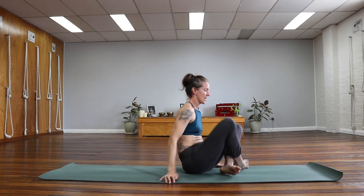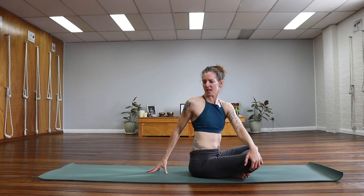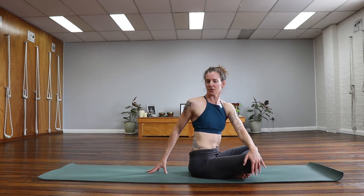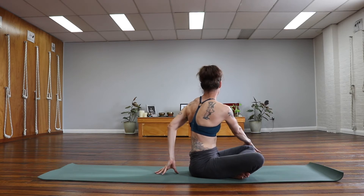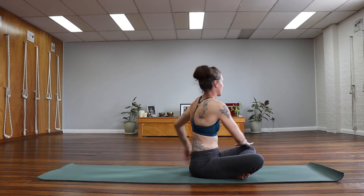From this position we're going to take a little twist. Left hand over to the right knee, right hand on the floor behind you, just coming up onto those fingertips. Sitting up nice and tall and a gentle rotation over to the right side, taking a couple of breaths, drawing the right shoulder blade back towards the spine. Let's slowly come to center. Other side: right hand catches the left knee, left hand on the floor behind you, sitting up nice and tall and a gentle rotation to the left. And coming back to center.